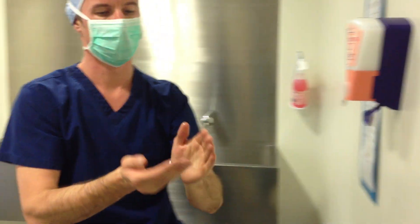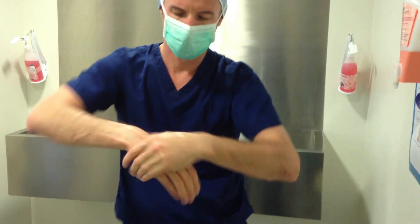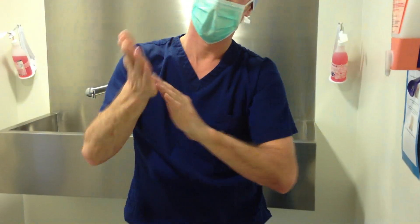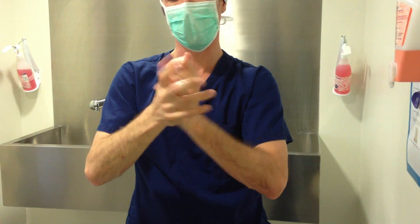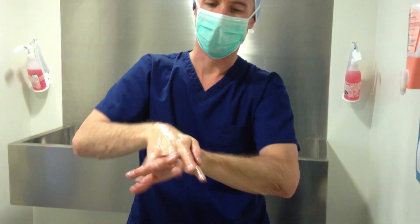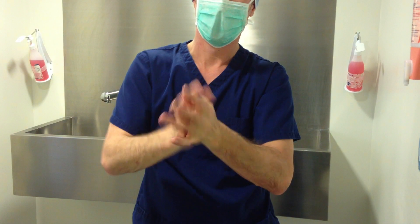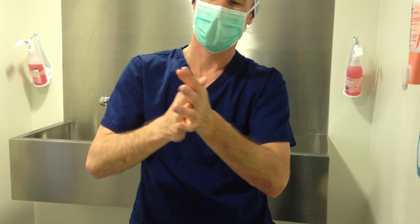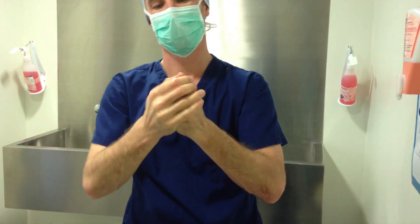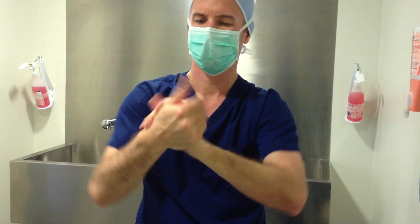We're going to take one more pump and cover our hands, then do our palms and our thumbs. We're going to interlace the fingers on the back of the hand, interlace the fingers palm to palm, do the back of the fingers, and come down and do our wrists.